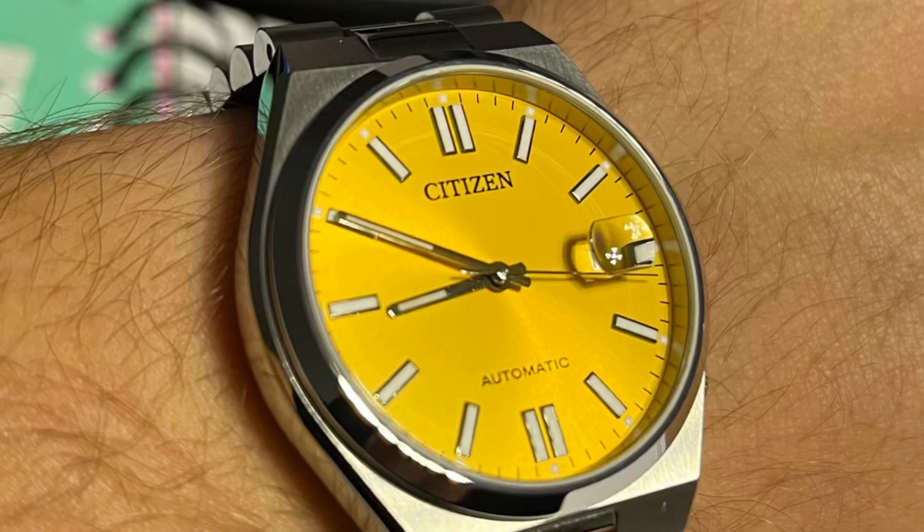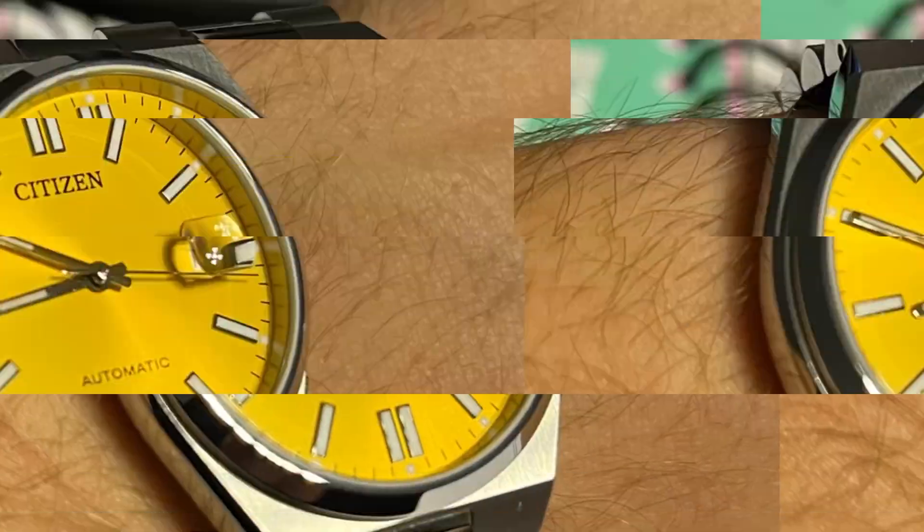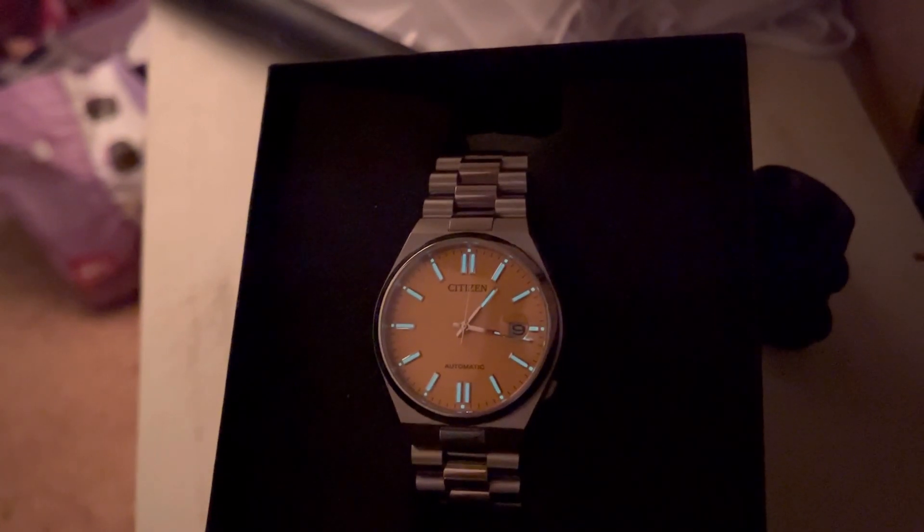Once you see it in person, you can decide if you want to buy it or not. But now it's the highest time to show you how the fluorescent hands work — here's a small example on video.